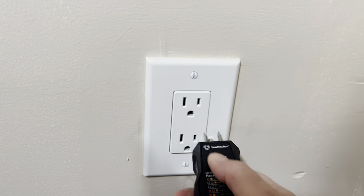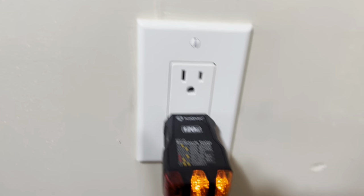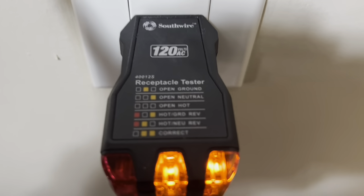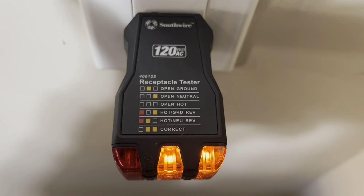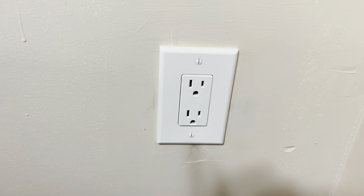Since I had a power surge, I thought I should probably check my outlet to make sure it's working properly. And it is. I should have done this first, but I didn't.